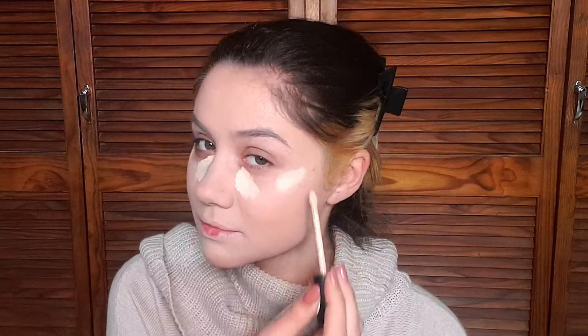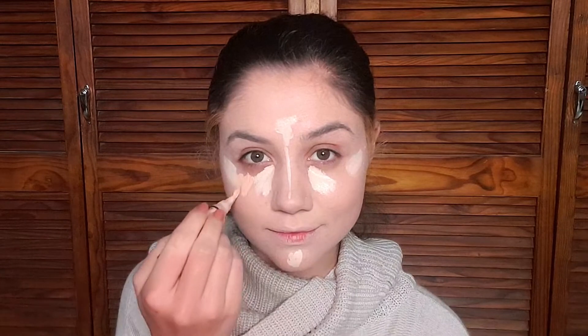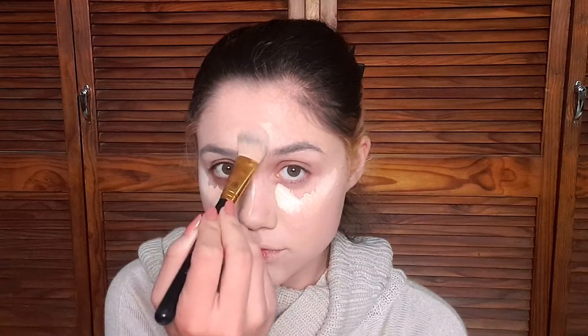I've been using brushes for my foundation more than my beauty blender in this video. I'm still using my beauty blender but it's so much fun going in with foundation brushes because I feel like I have more control and I feel like I know what I'm doing using different brushes for different things. I really want to get a sturdier, shorter-bristled brush with a flat head that I can use specifically to blend out the concealer underneath my eyes.